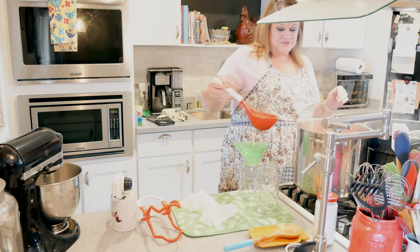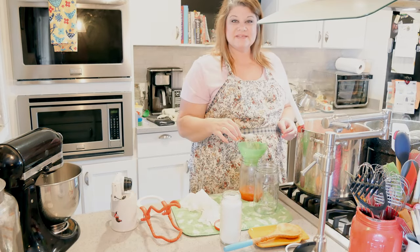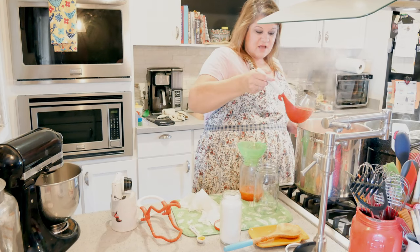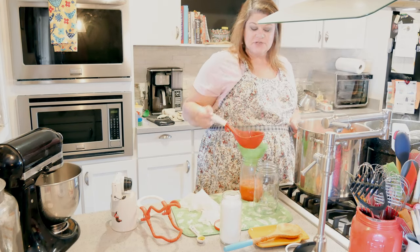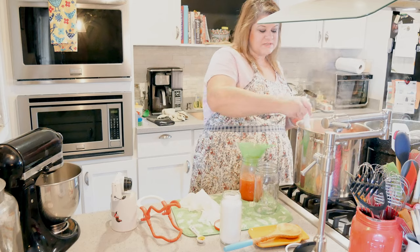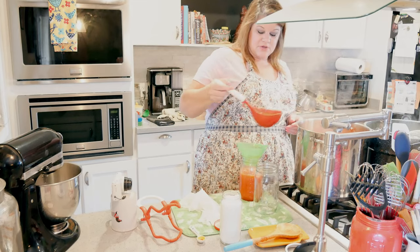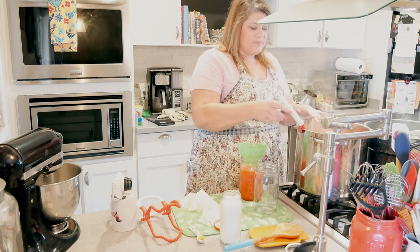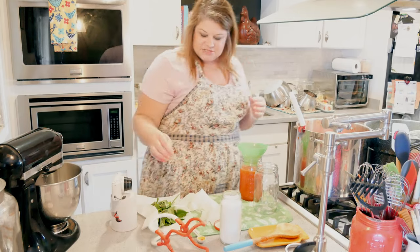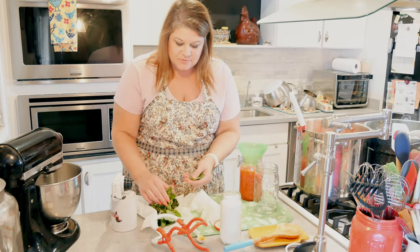I'm going to fill these jars. I've got my half teaspoon of citric acid. You want to put a half teaspoon of citric acid in quarts of tomato sauce, or a quarter teaspoon in half pints. Alternatively, you can do two tablespoons of bottled lemon juice in quart jars, or one tablespoon in pint jars. My sauce is a little bit thinner — I don't make it super thick because I usually use this in soup or add ingredients and simmer it for a while.